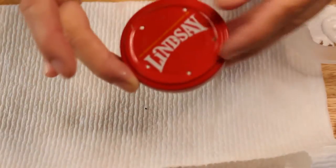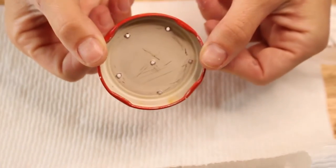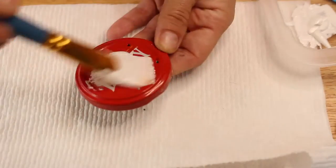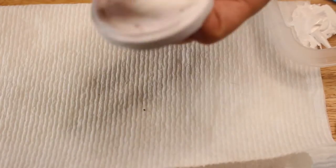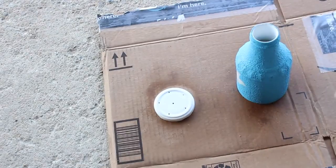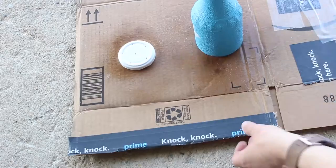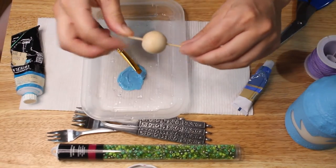To hold all the pieces together I'm using a lid from an olive jar that I poked holes in using a nail and hammer, and I painted it white so it matches. This is what I'll string everything onto to attach it to my wind chime. Once my pieces were dry I used a clear top coat to protect it.